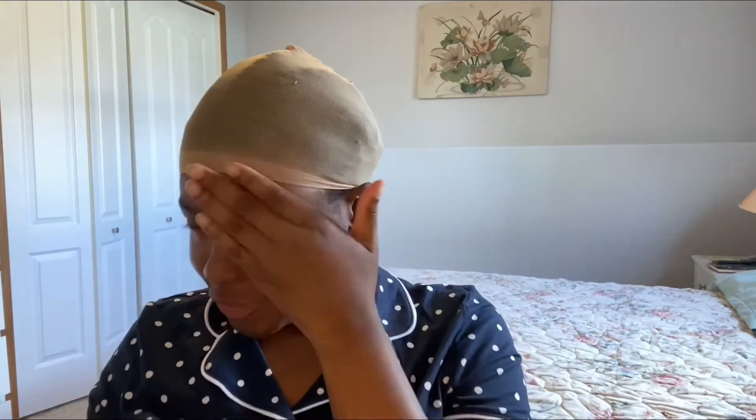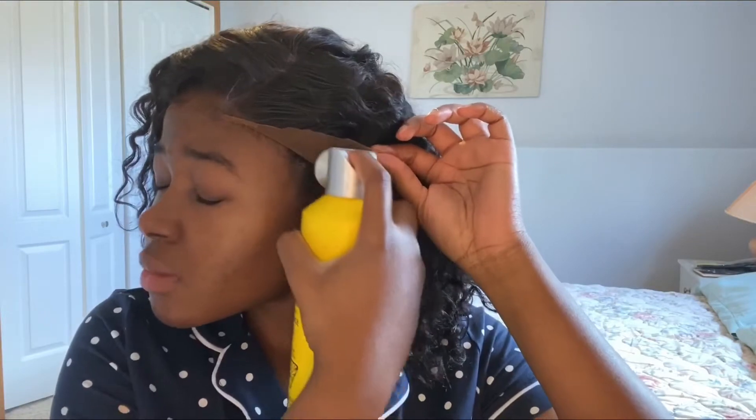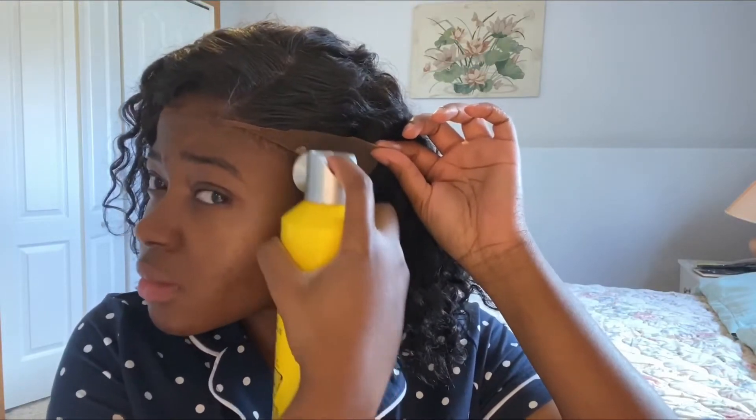Hey guys, it's your girl Sauset back at you again with another video. Today I'm gonna be showing you how I slay my glueless wig. You see that flap over there? That's the only flap that I had to glue down — apart from that, everything's laid. Like, look at that. Beyoncé, what you talking about sis?